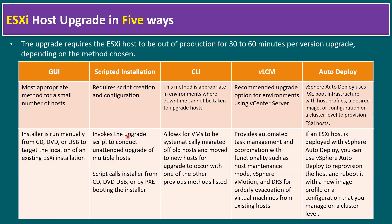Scripted installation requires script creation and configuration, and it invokes the upgrade script to conduct an unattended upgrade of multiple hosts. The script calls the installer from a CD, DVD, USB, or by PXE booting the installer.